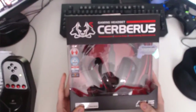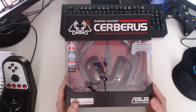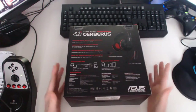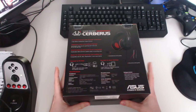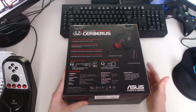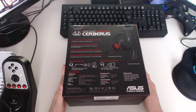My other headset — my old cheapo headset that lasted me about 5 years — broke, so I quickly had to order a new one. I asked around, asked some people I knew, and they said the Asus Cerberus. Some have it, some don't, but they said it's a good headset and you should get it. So I've got it.